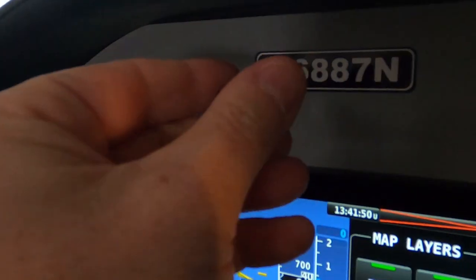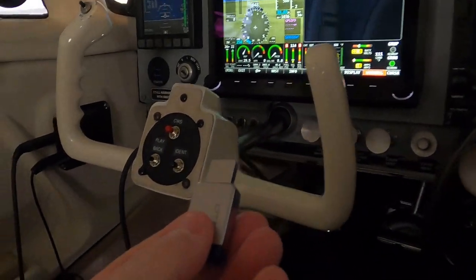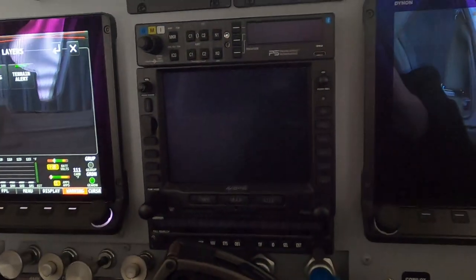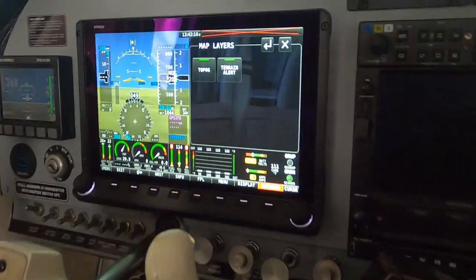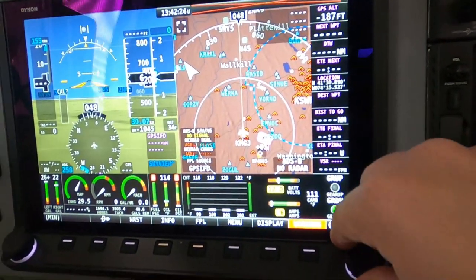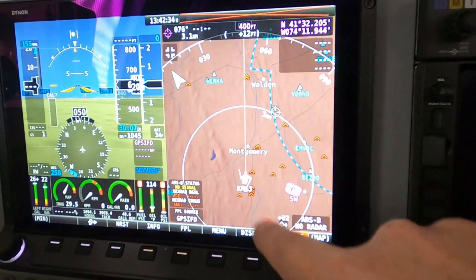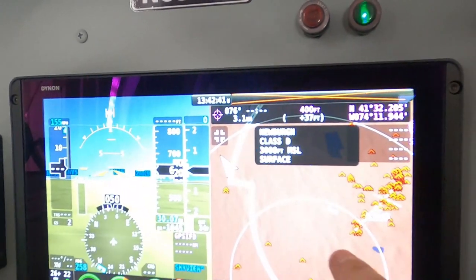Some people put it on their panel — I don't like that because it's sticking out. I decided to hide it underneath the panel. You're basically updating these once a month. If you're not doing any IFR stuff, same thing with the Avidyne IFD — you don't really need to update every single month. I like to have the charts fresh and updated. Without the thumb drive in for charting, if I go to display, map — that's Dynon's map. You can make it bigger and this is the Dynon map, which is great. It gives you all the airspaces — you can click on something and it tells you what it is. Newburg class D, 3,000 feet MSL, surface.